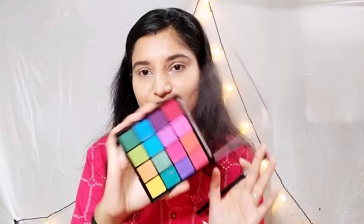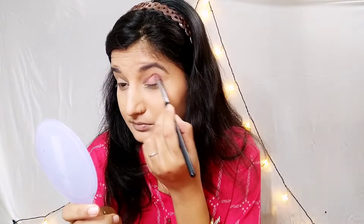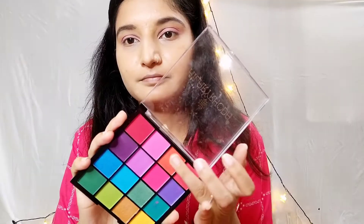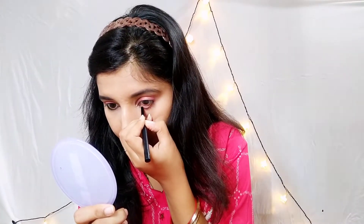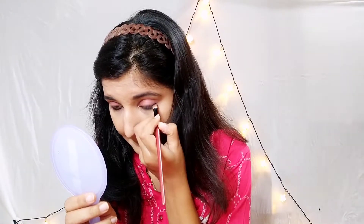Now I am going to apply my eye shadow. I am applying a little pink color on my eyes — a light pink shade — and I have blended it on the crease line. Then I applied an orange kind of shimmery shade on the crease as well. This is a simple, complete eye look and it looks really good.